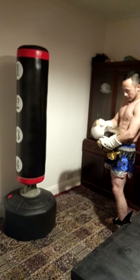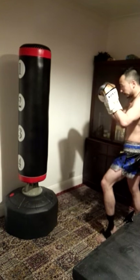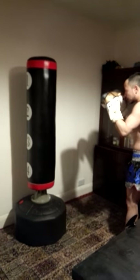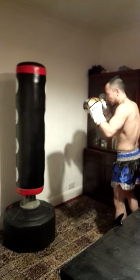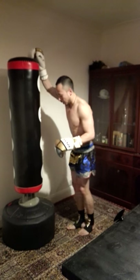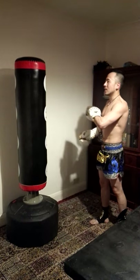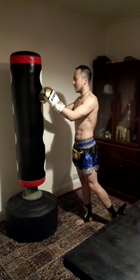We're going to do a simple jab and cross so you can see how much the bag swings. The bag swings a little bit but the base stays solid — it's not like a hanging bag that swings a lot. You get a little bit of movement, which I think is good enough.